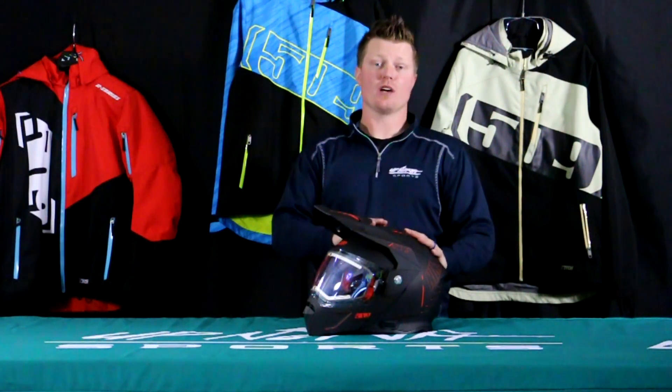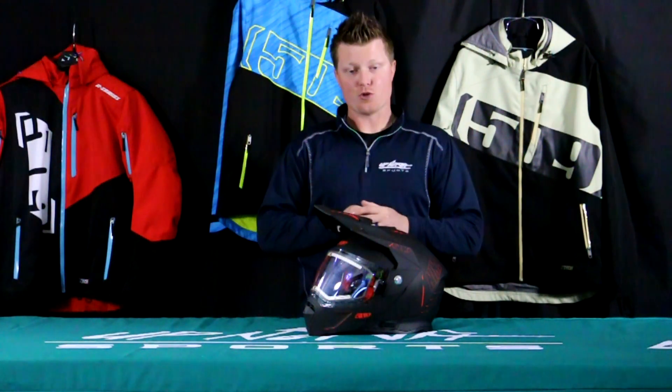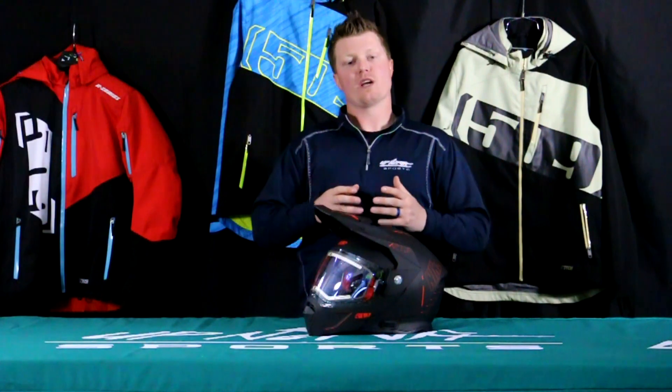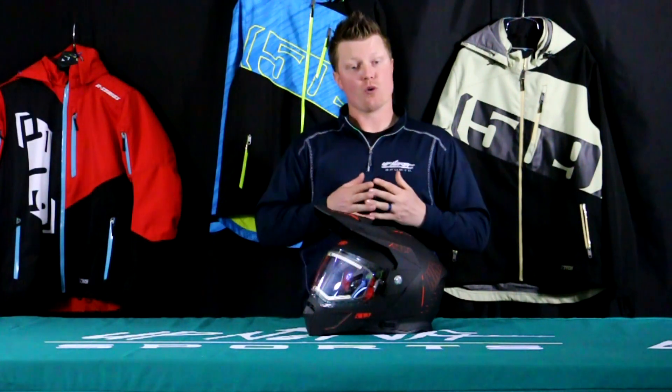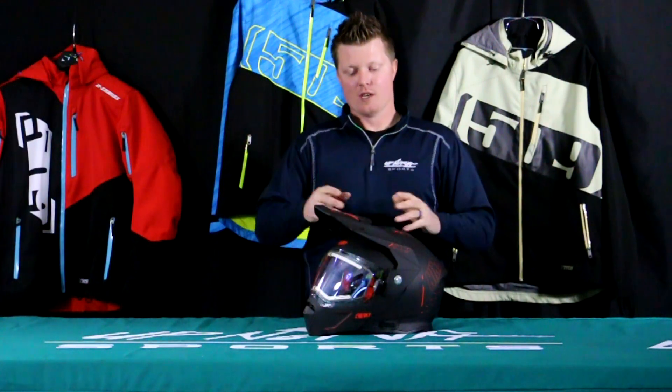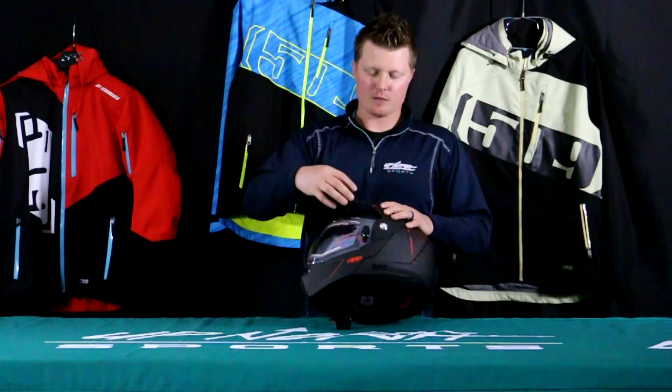You've seen the Delta R3 helmet for the last few seasons, even the Delta R3 2.0. Now the R4 has the modular opening — that's going to be your biggest difference that you don't get with the R3. There are four different color options in the R4; today we have the Black Aura colorway.